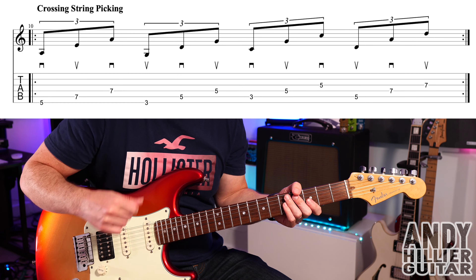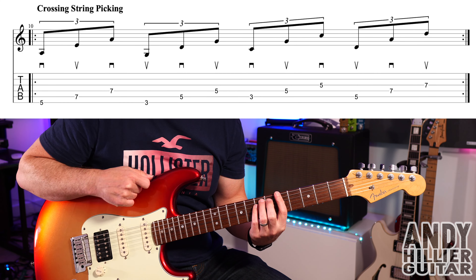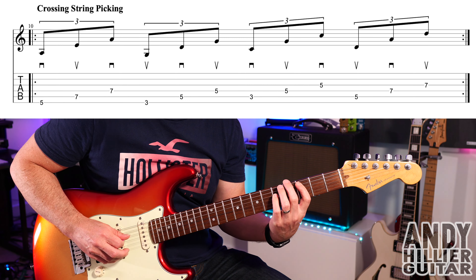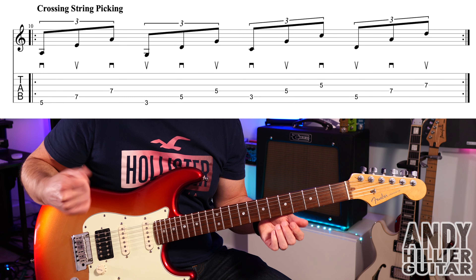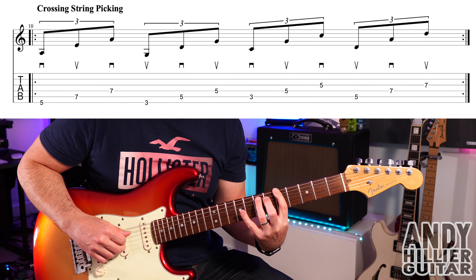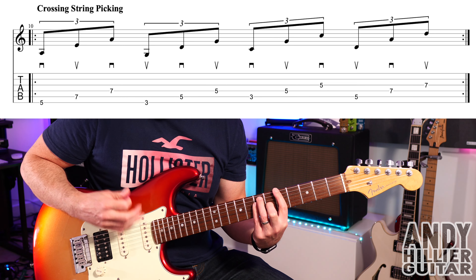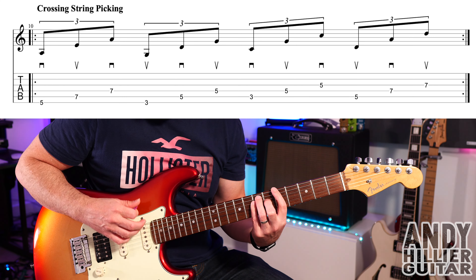Exercise 3 is to help improve your crossing of the strings with the plectrum — the picking. One of the hardest things to do is alternate picking while jumping across the strings. I've just done this little one-bar exercise that sounds like this slowly. So we're going to play E5, then A7, then D7. I'm using my first, third, and fourth fingers like a power chord, and the pick direction goes down, then up on the A, then down on the D.